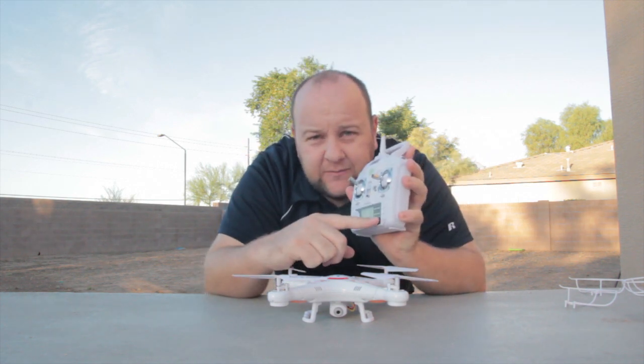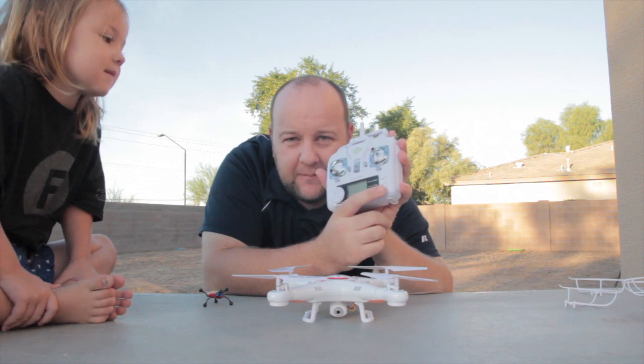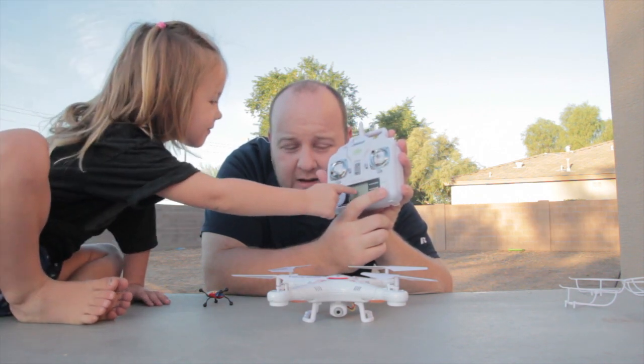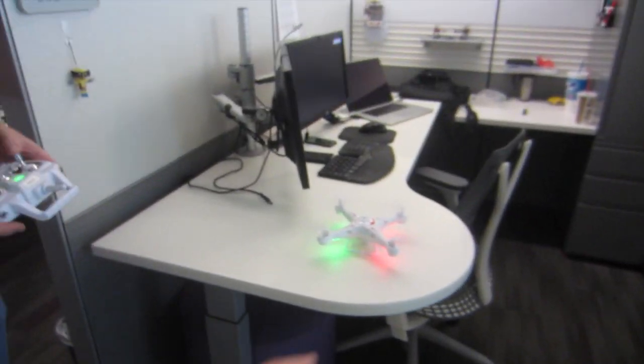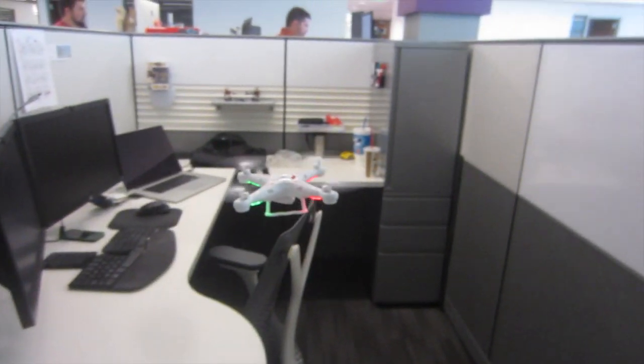And there's one-key return. The camera — you click it once to take a picture and hold it down to record. See how it flashes on the camera? That's the video link.